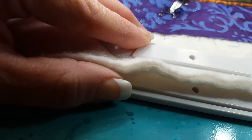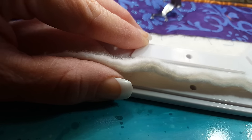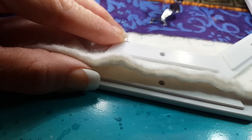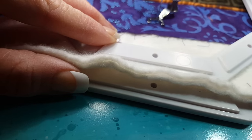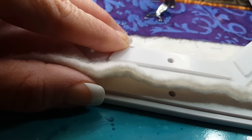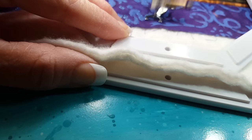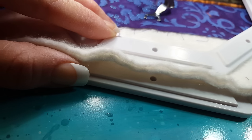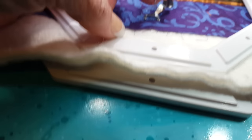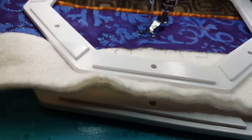Hop to the next shape, do a couple stitches in place, and move around. This is free-motion quilting with a regular sewing machine using a straight stitch. I'm using metallic thread and a 90-14 stretch needle. The reason I'm using a stretch needle is it's flatter on the back, so it tends to not cause the material to pop up as much.